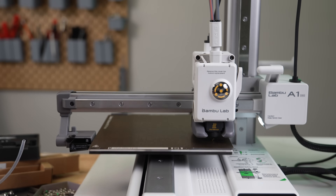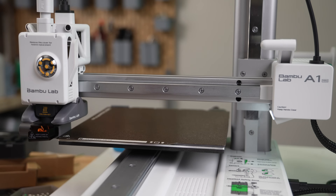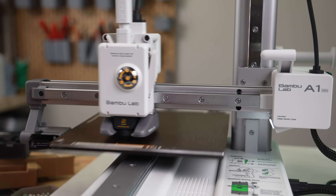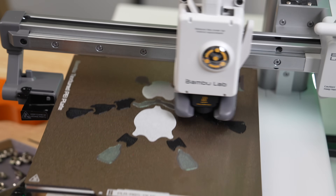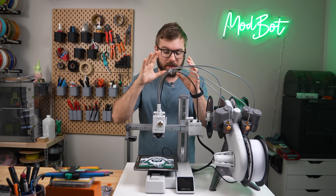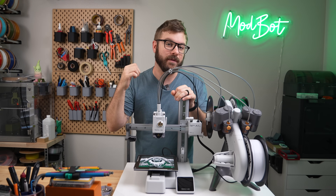However, for many people this is going to be a fantastic option and may even be the better choice. If you're someone that doesn't want to tinker or mod a printer that's looking for high speed hands-off quality prints, the A1 Mini looks to check those boxes. Coupled with the AMS system, this is going to be very hard to compete with especially at this price point. I plan on doing lots more testing over the coming months to see how this printer and system holds up, but the initial tests are looking very promising.